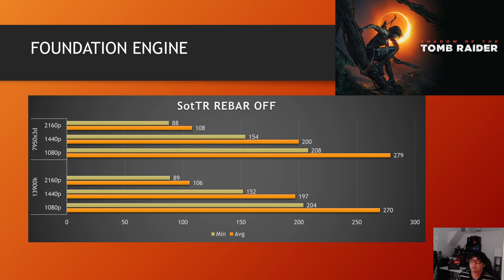Shadow of the Tomb Raider is an older title but still useful for showing scaling. With rebar enabled, the game barely scaled for both CPUs — only 0 to 2% increases. It's one of those games where you don't need to worry about whether rebar should be on or off, because the impact is negligible either way.